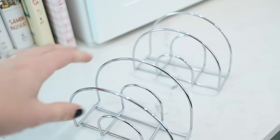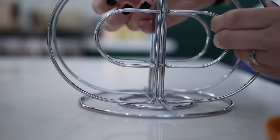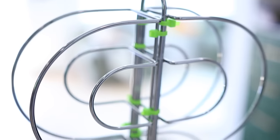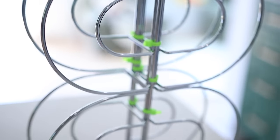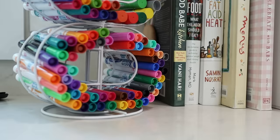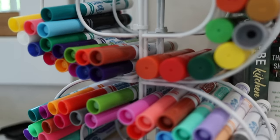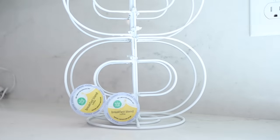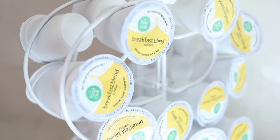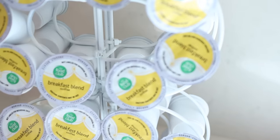I shared a hacks video using napkin holders from the Dollar Tree — I'll link that below if you missed it. But I actually combined four napkin holders with one of these paper towel holders to create an amazing stand. You can use it to store paint, kids' arts and crafts supplies, or it's also the perfect storage solution for cake cups. And once again, the built-in handle means you can carry it around wherever you need it.